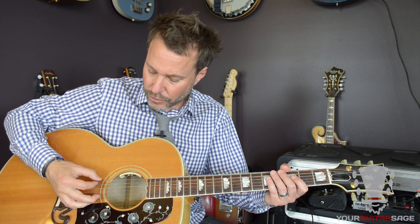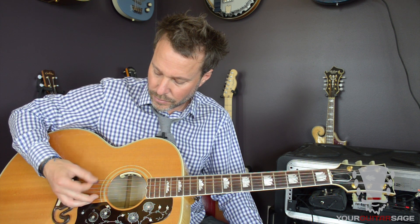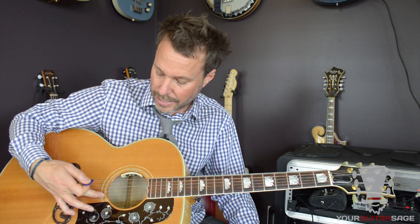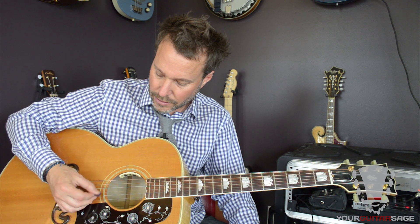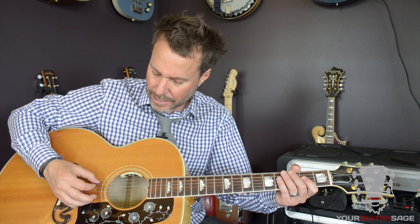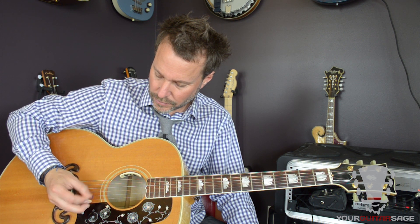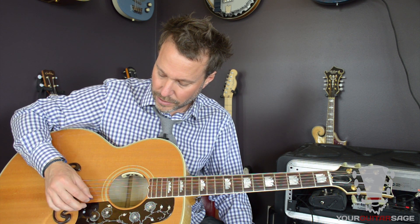After we've done three strings, you're going to do four: six, five, four, three resting on two. Notice that I have this finger tucked underneath — that's a little extra ninja technique that helps, because if that finger is there, it's going to be hard for you to pick past it. Then five, four, three, two resting on one. And then the last one: six, five, four, three, two resting on one.